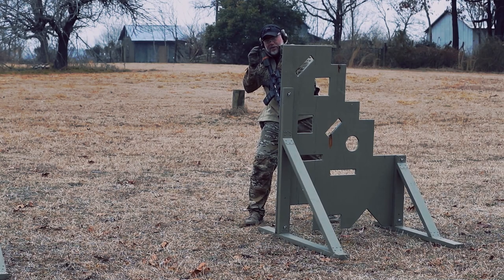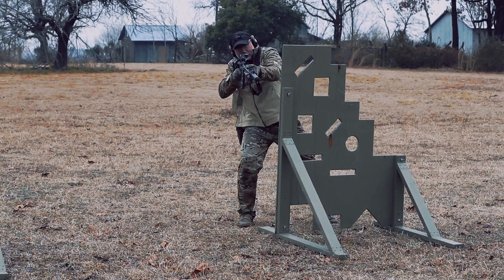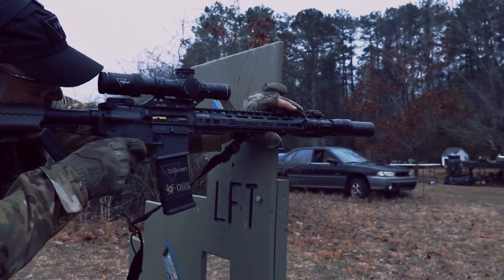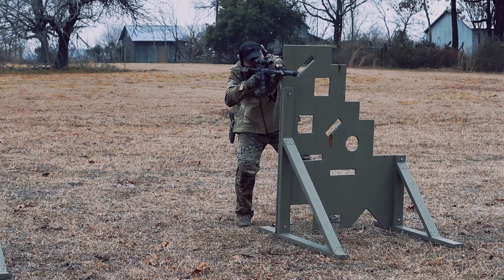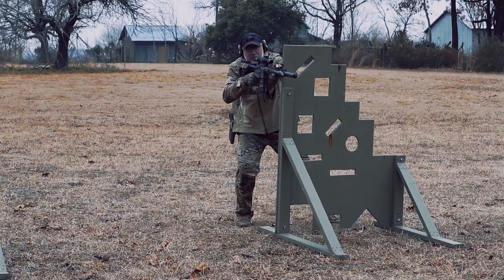Our third point on pieing around cover: when you're pieing, it's shooter-dependent. I'm confident here on short shots, but if I've got a far shot at 50 meters, there's nothing wrong with coming up and using my piece of cover to support my shots. If you don't need it, don't use it — but if you're going to use it, do it properly.